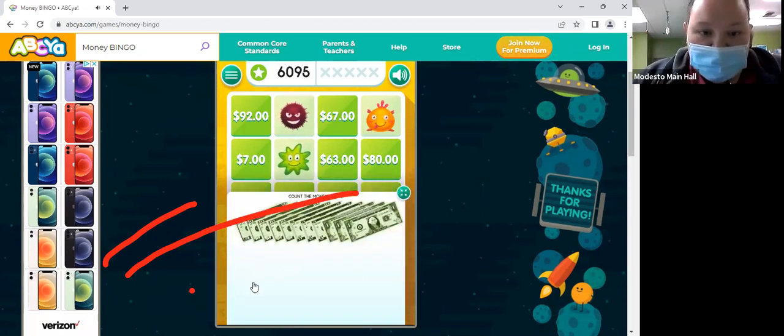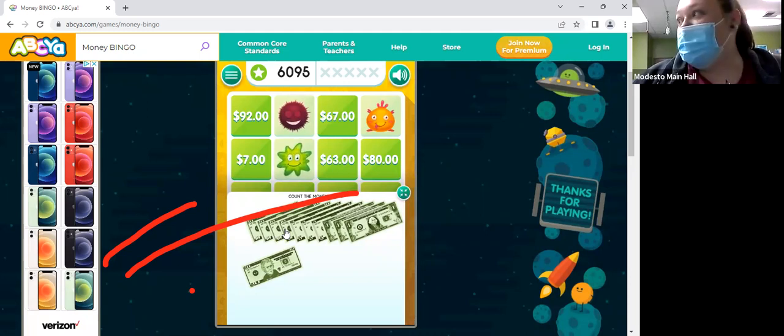So we have a 20. What's 20 plus 10? And another 10, and another 10, and another 10 — 50. And what's 50 plus 10? 60. And then 60 plus 5? 65. And 65 plus 5? 70. And then 70 plus 5? 75. And then what's 75 plus 3? 78.